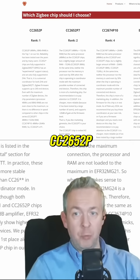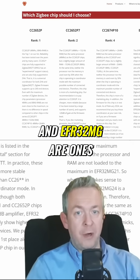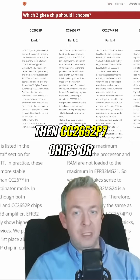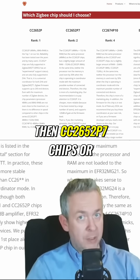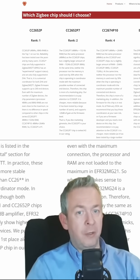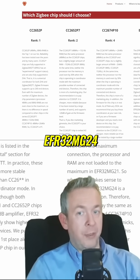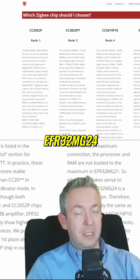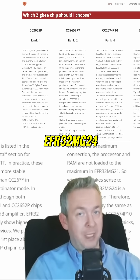For example, CC2652P and EFR32MG are ones that are ranked first. Then CC2652P7 chips, or devices based on these chips, are ranked second. EFR32MG24 is ranked third. And the last one you should consider is CC2674P10.